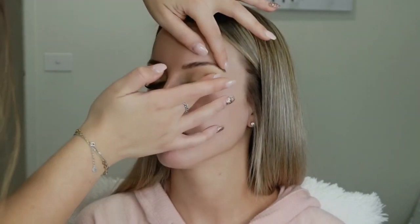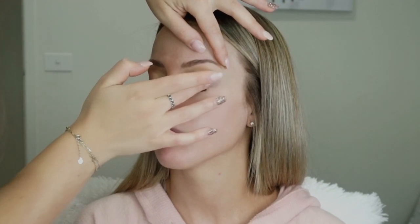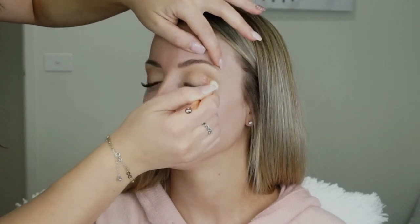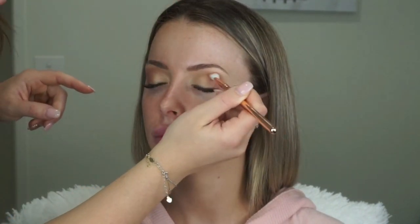I picked up Rose Gold from the Huda Beauty palette on my finger, placed it on the lid, and then blended it out with the 228 brush by Zuiva. With the same Zuiva brush I'm grabbing Bossy and Man Eater and just adding a bit of warmth to those shades.